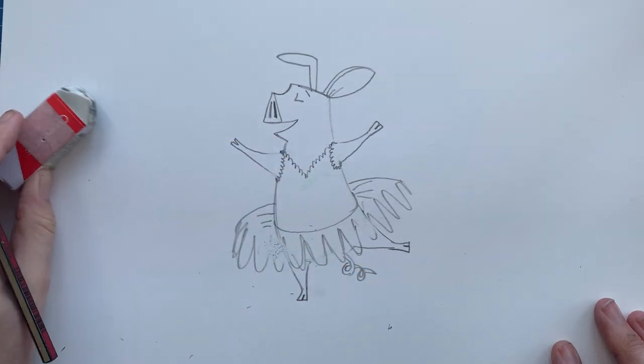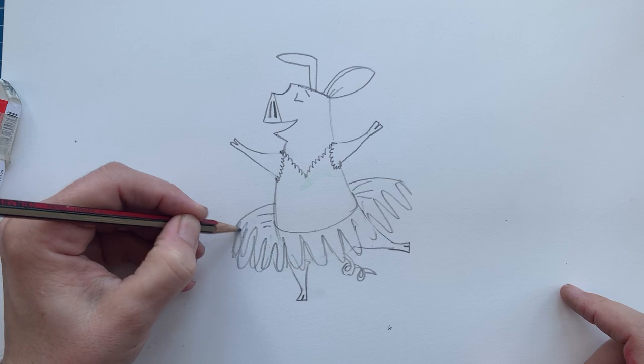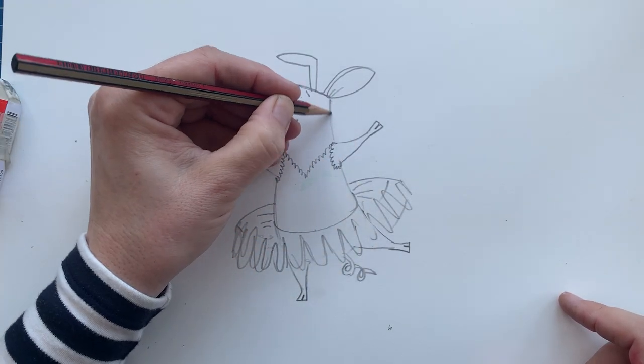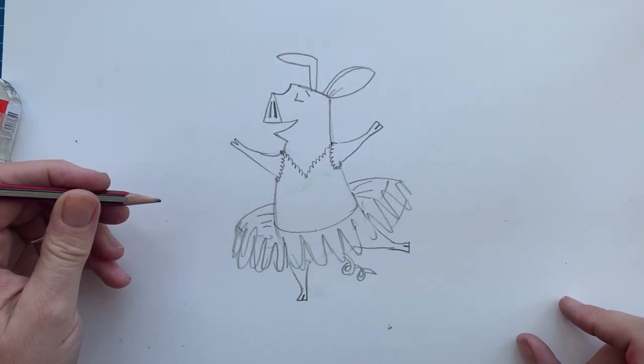And we're going to do her piggly wiggly curly tail on the bottom. What do you think? Does yours look anything like that? Remember, it doesn't really matter if yours looks like mine, because it will be your pig and not my pig. No one draws pigs just exactly like me, and I don't draw pigs exactly like you, and that's so fine.